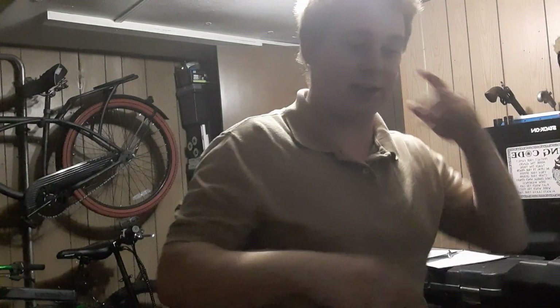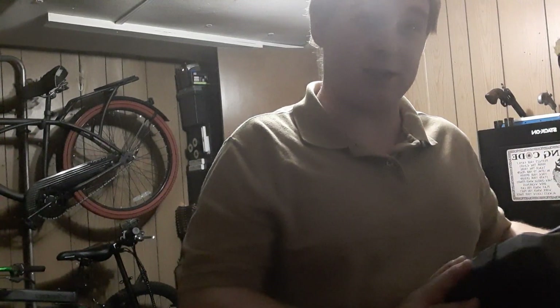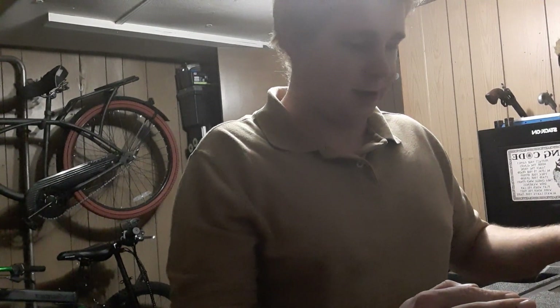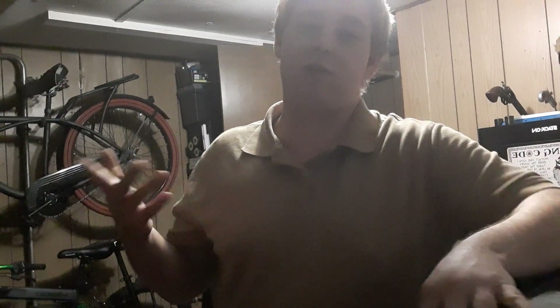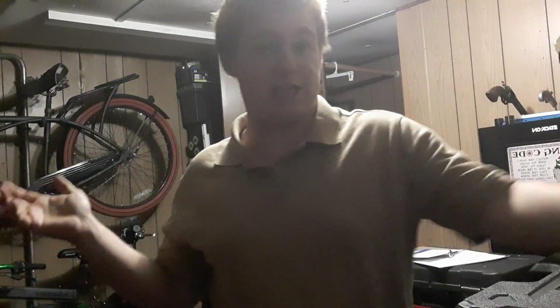My girlfriend is going to freak out and be smiling when she sees this — she bought me this and she loves it. And if you ask me, I do too, not because she bought it for me, but because everything I've needed it for, it's done the deed. I will argue that if you need a full-size chainsaw, go get a full-size chainsaw if you have more width room to work in.